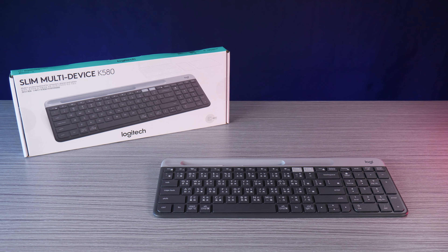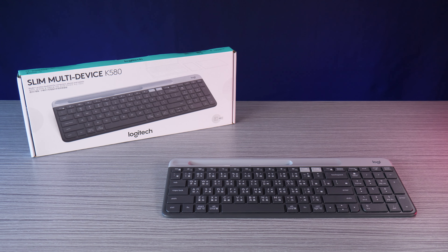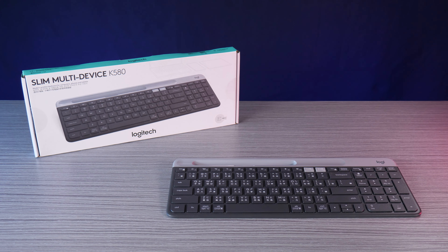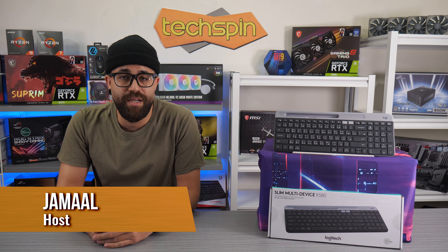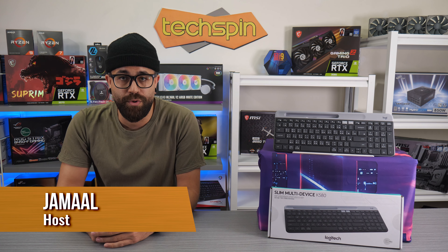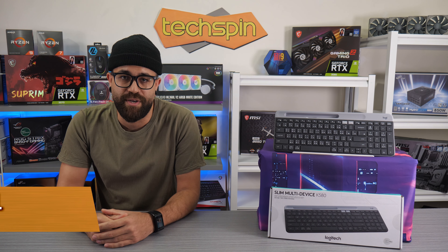As great as working from home has been, a lot of us are now mobile. So wouldn't it be awesome to have a lightweight keyboard wherever you go? Our own search for an easy solution led us to this: the Logitech K580 Keyboard, which connects with Bluetooth or 2.4 GHz receiver to multiple devices.